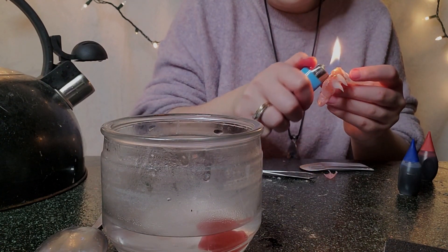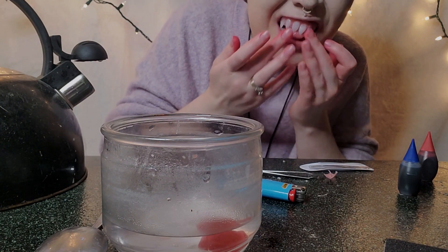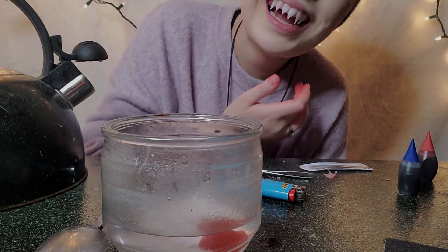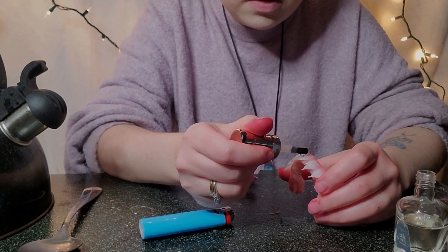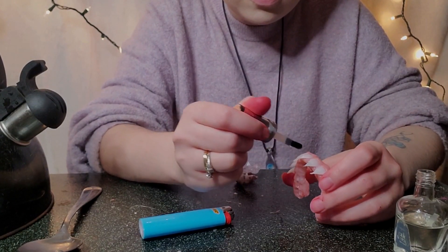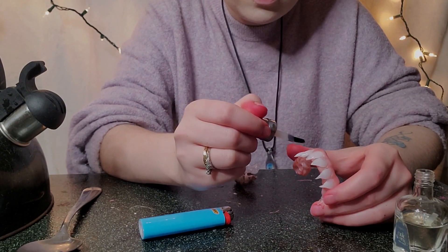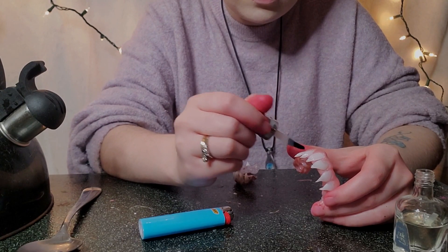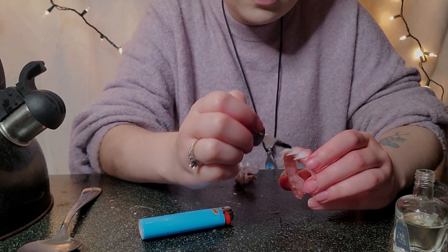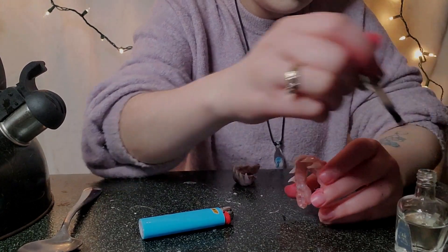I probably made three sets of my original pair before I got one that fit properly and I was happy with. Once you've played with it enough and you're happy with the results, the last optional step is to take clear nail polish and go over the teeth — this just gives them a very natural shine. You don't have to do that; the plastic itself will already be shiny. If the teeth are too sharp you can also take a file to them, and then you have some very creepy-looking teeth.